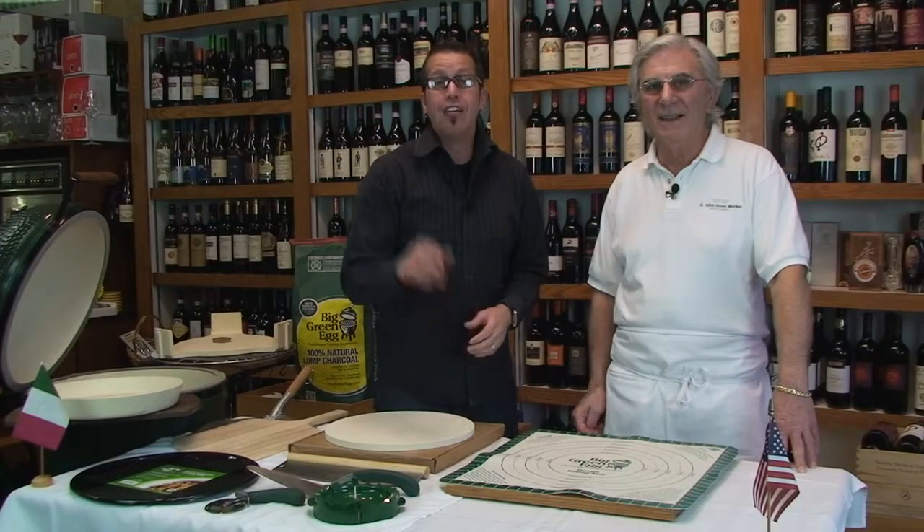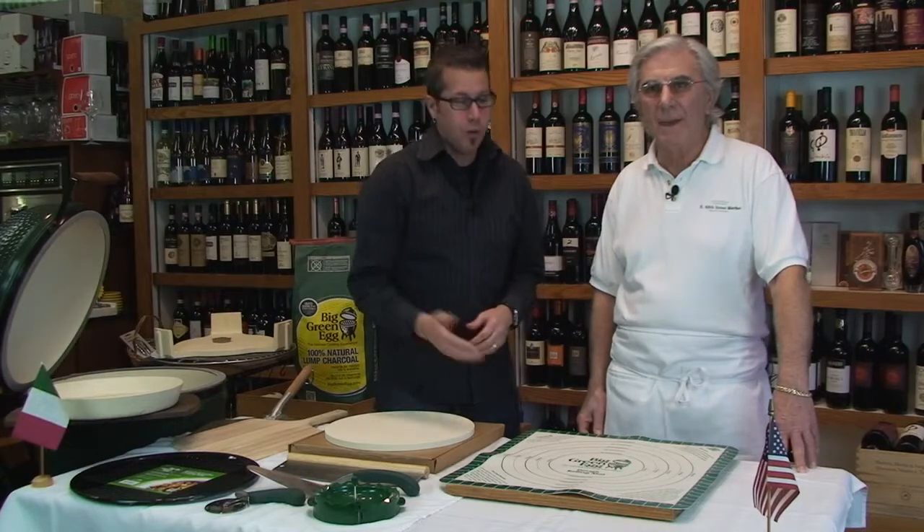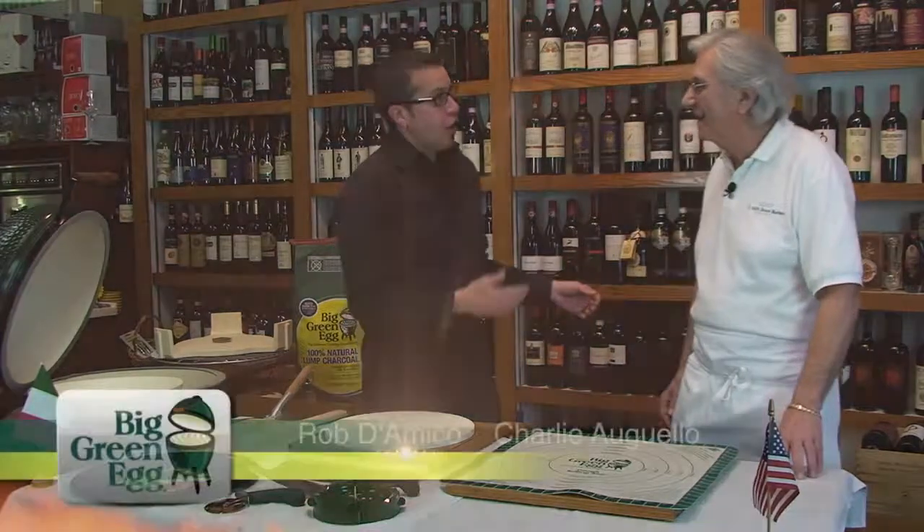Hey, it's Rob D'Amico with The Big Green Egg here at East 48th Street Market with owner and founder, Charlie Argelo. I appreciate it. How long have you guys been in business here? We've been here since 1986.